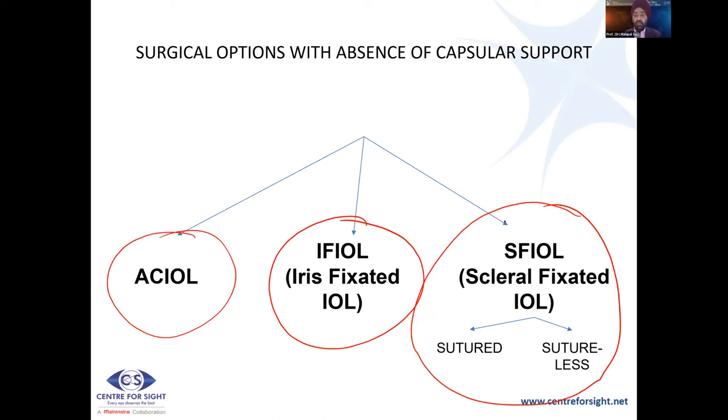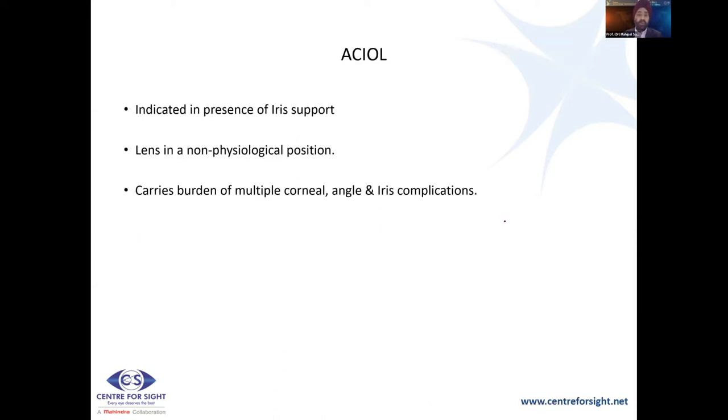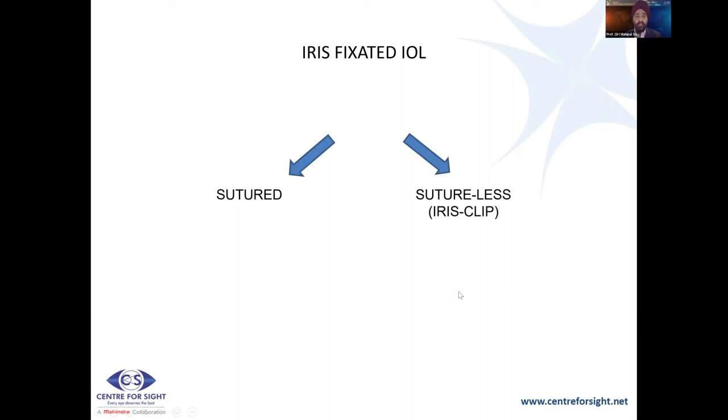When looking at an AC IOL, it was done historically after intracapsular extraction and requires iris support. However, we have to understand that the lens is in a non-physiological position and carries the burden of multiple corneal, angle, and iris complications — a peripheral iridectomy is mandatory. Though some authors say chances of endothelial cell loss are less because of the angulation, the Kelman multiplex IOL has not remained as popular as it was earlier.